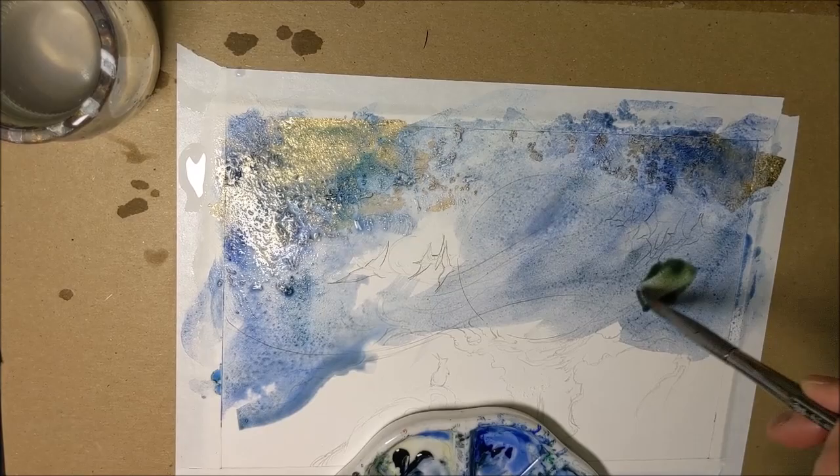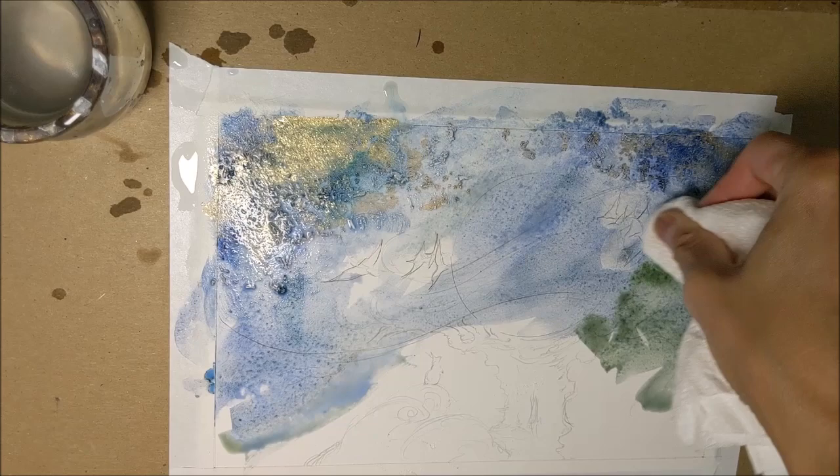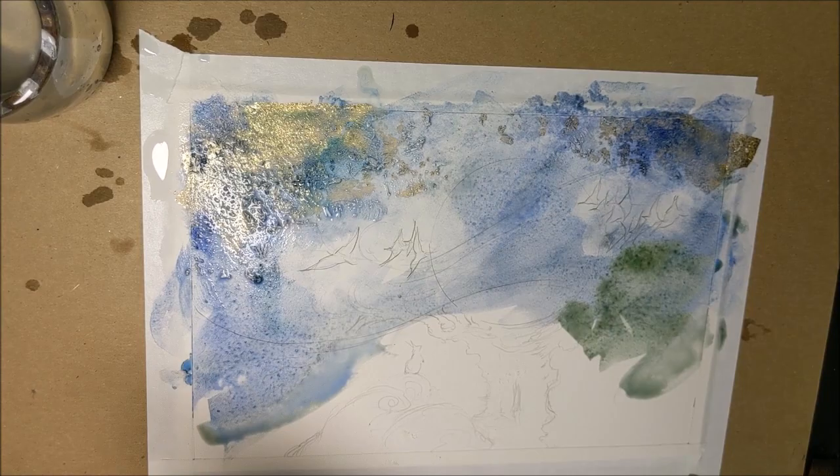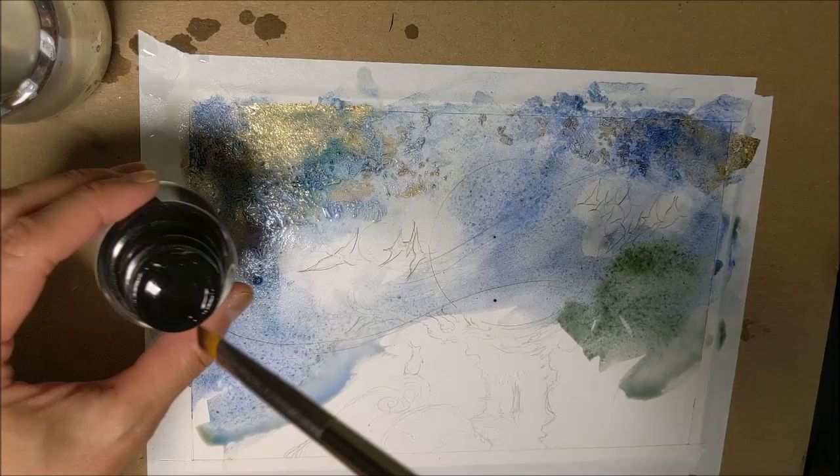I'm going to dab off some of these areas where I had the birds because I want to be able to see those later. While everything is still wet — you have to move quickly — I'm going to shake the ink up first because the sediment tends to settle at the bottom. Then I take a brush, go in there, and just splatter some ink onto my page.